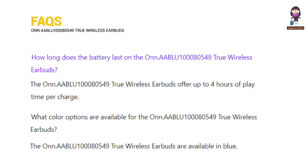How long does the battery last on the Onn. AABLU100080549 true wireless earbuds? What color options are available for the Onn. AABLU100080549 true wireless earbuds?